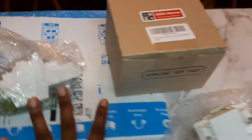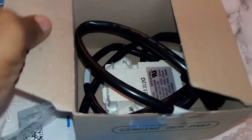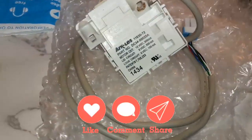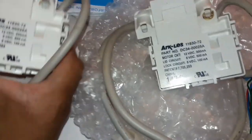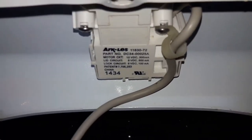I bought several different sensors from Amazon and some from eBay. Even though they look the same doesn't mean they work — they don't all work. So make sure you go with the one I listed and showed before. The part number will be listed down below along with a link to where you can actually get the sensor.